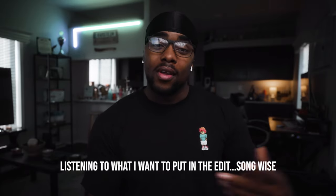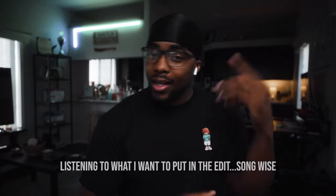I only got one earpod in so I can hear everything outside. But look, in today's video I wanted to share with you guys what I think is definitely the best camera bag for gimbals.